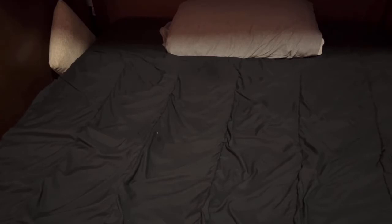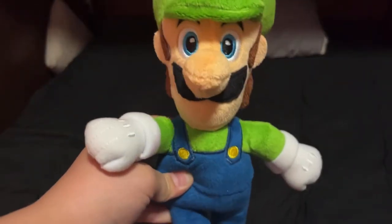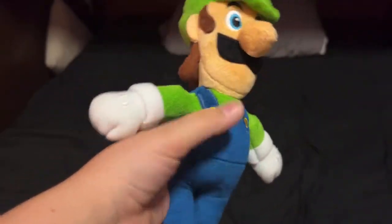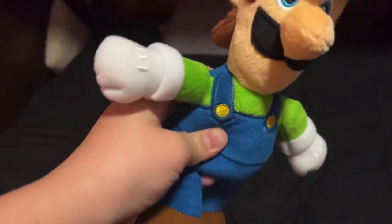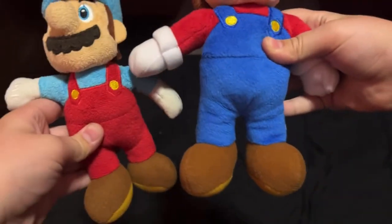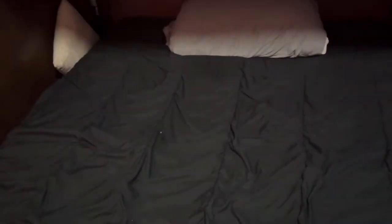Next up is the brand new Jakks Pacific World of Nintendo Luigi — from the same new wave that are bigger. I'll actually show you with the Marios. Here's the new Mario, and here's the older Ice Mario — they are a lot bigger. Lost the camera there, but I'm not going to retake that shot. This is a plush collection.